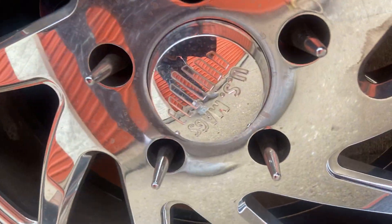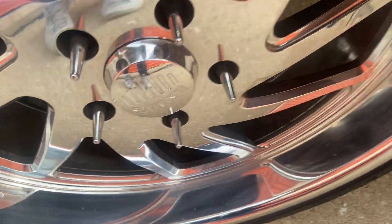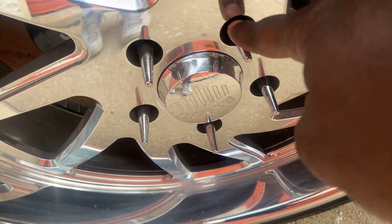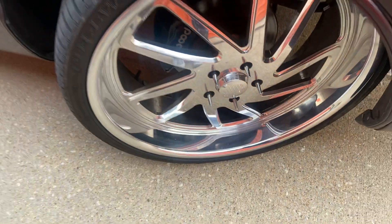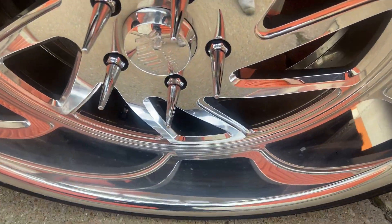By the way, these are US Mags, just in case y'all were wondering. I know a lot of people don't know — they look at them and wonder. The front goes in more than the back; the back sticks out more. I like it — it's kind of unique, it's different.